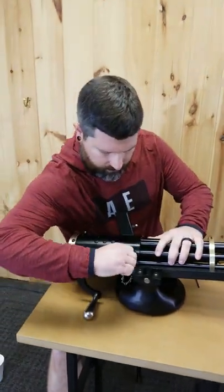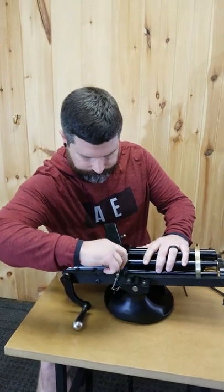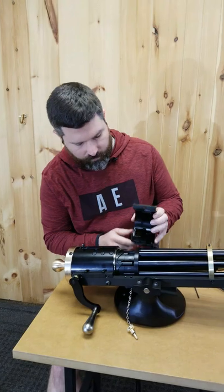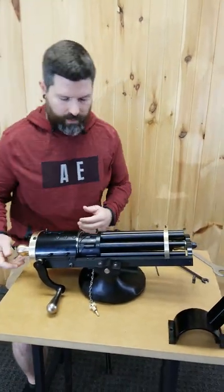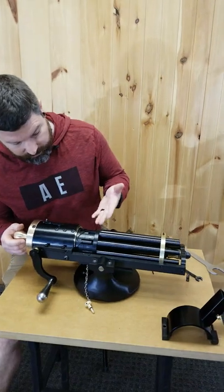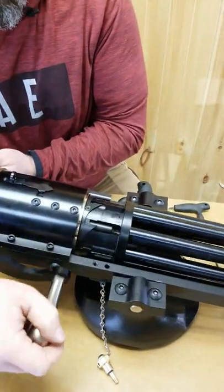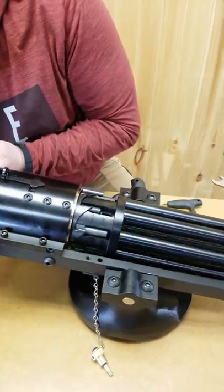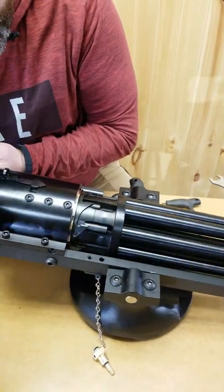First, make sure that it's empty. You're going to come in here and unthread your lid screw. Go ahead and remove the lid completely and set that off to the side. From here you can visually check each chamber — I always start by turning the Gatling gun in reverse and then visually inspecting each chamber.